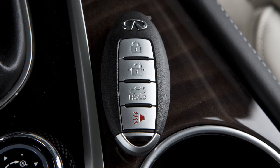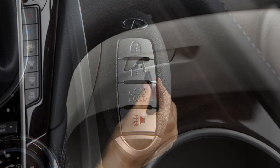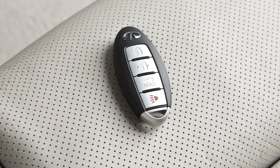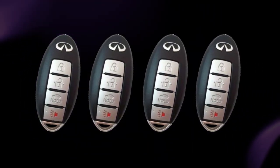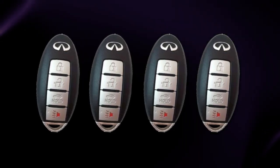When you leave a key with a valet, your Intelligent Key can help you keep your belongings safe in your vehicle. Use the mechanical key to lock the glove box. You can then give the Intelligent Key to the valet and take the mechanical key with you. As many as four keys can be used with one vehicle, provided the Intelligent Keys are registered with an Infiniti retailer prior to use with the Intelligent Key system.